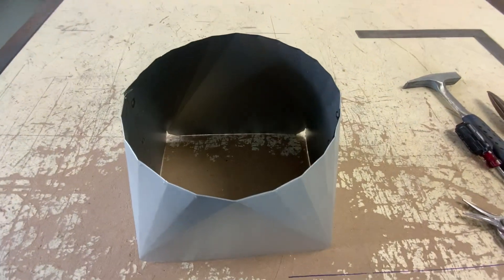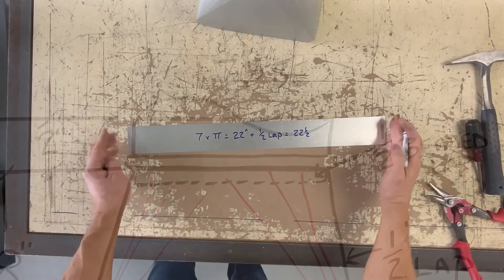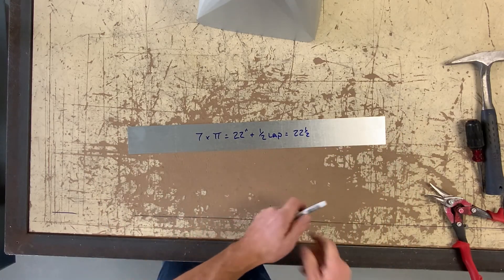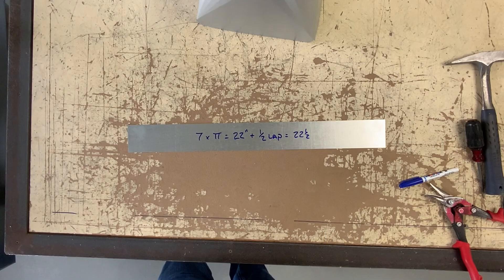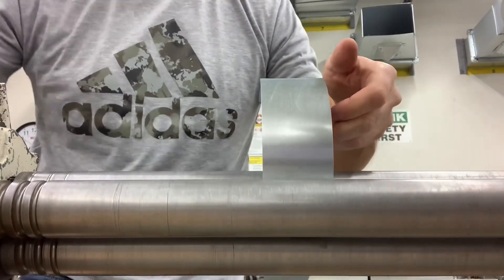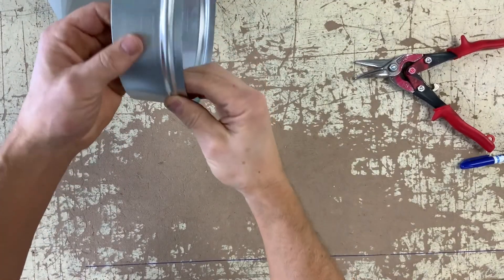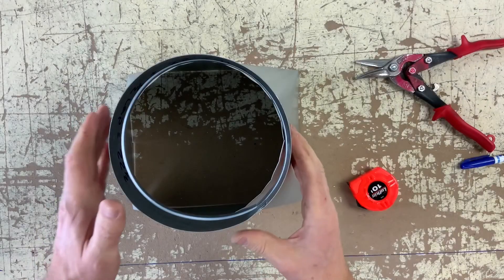Now that both patterns are spot welded, we are going to weld them together and need to add a collar on the top. It is 7 inches, and we are going to add a half inch lap seam on one end and a beaded half inch lap seam on the bottom. Therefore I cut the piece 22 and a half by 2 and a half. Go to the roller, roll it, spot weld it, and bead it.